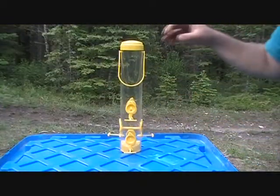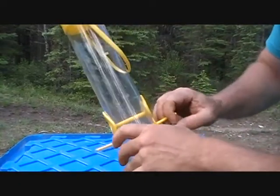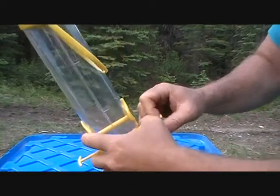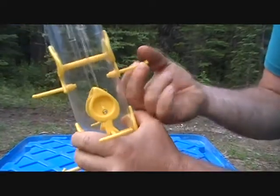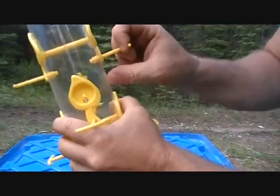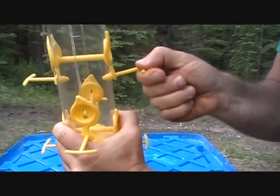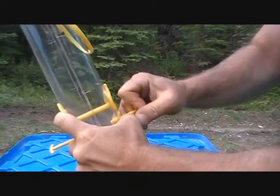Before I fill this feeder with bird seed, I should mention: once you get these perches in and you hear that clicking noise, you can't pull them back out — they're in there for good. If you try to pull them out, this part starts to pull away from the tube. So those perches are in there permanently.